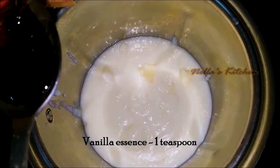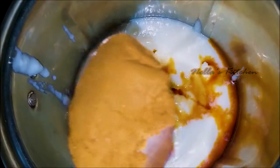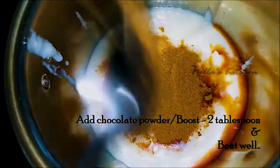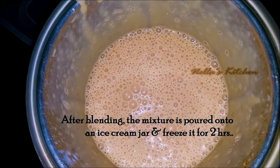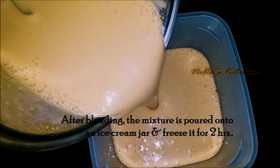Add 1 teaspoon of vanilla essence. We will put 2 tbsp of roast and then put a bit of BTE.